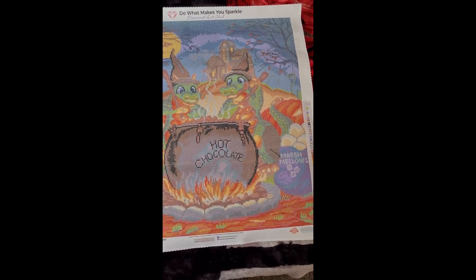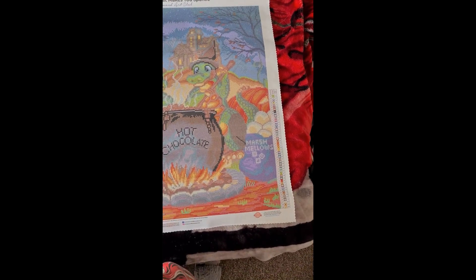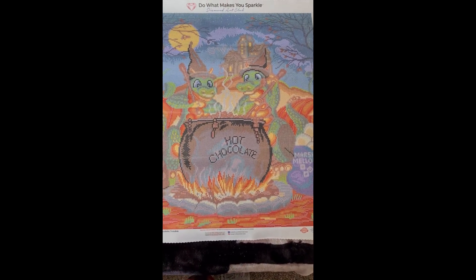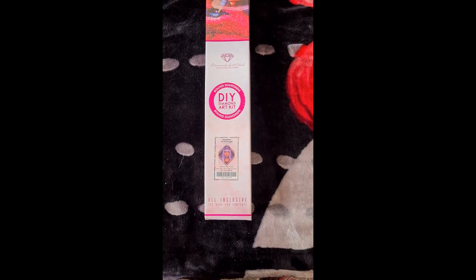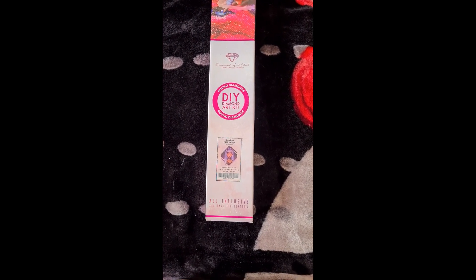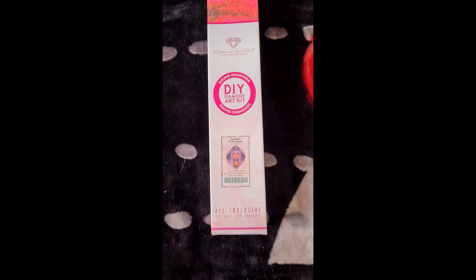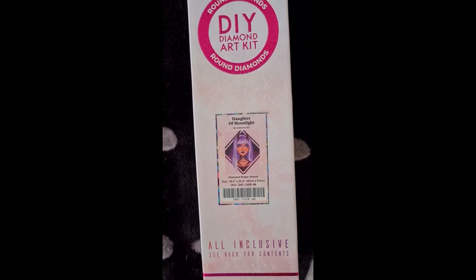We have five more to look at - I was showing you three kits, so let's get into the others. Here we have another Diamond Art Club round by Chimica - I'm not sure how to say her name - called Daughter of Moonlight. She is 47 centimeters by 57 centimeters.